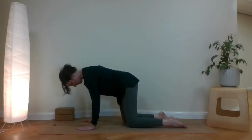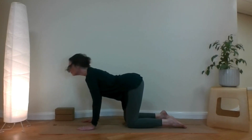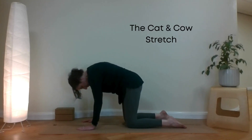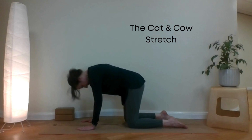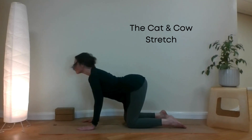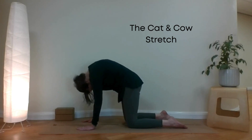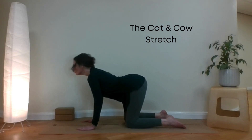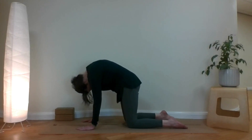Going on to all fours. Breathing in as we look up and arch our back, and round our back, breathing out. This is called the cat and cow stretch. Exhaling for the cat, inhaling for the cow. Going at your own speed and your own pace.